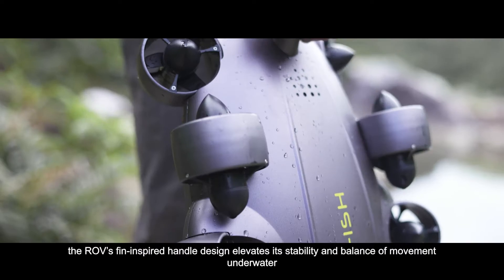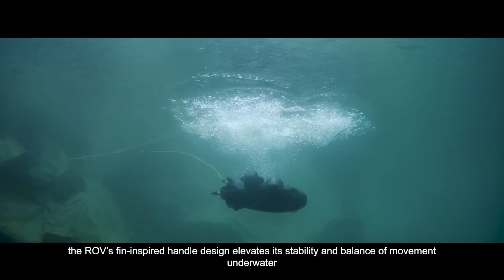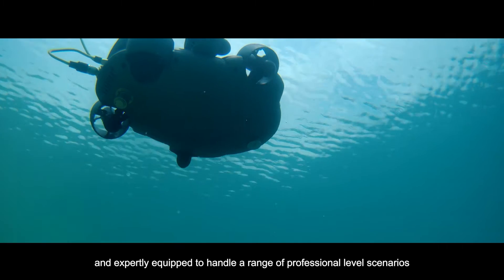Effortless installation features the ROV's fin-inspired handle design, elevating its stability and balance of movement underwater. Simple and quick underwater deployment, expertly equipped to handle a range of professional level scenarios.